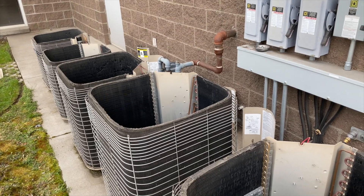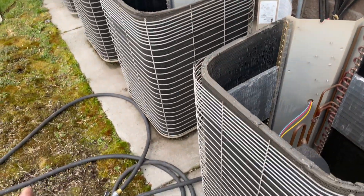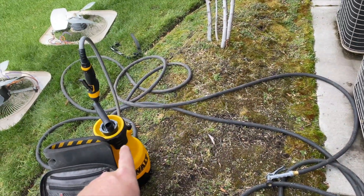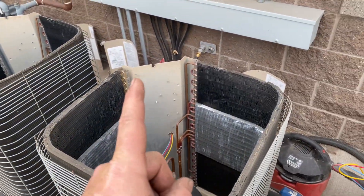Now we're going to go ahead and pre-soak everything. Basically, we're going to wash it off with water, get all the big debris off the coils, get it pre-soaked, then we'll add our coil cleaner, and then rinse it all off. So we're going to go ahead and pre-soak all of these.